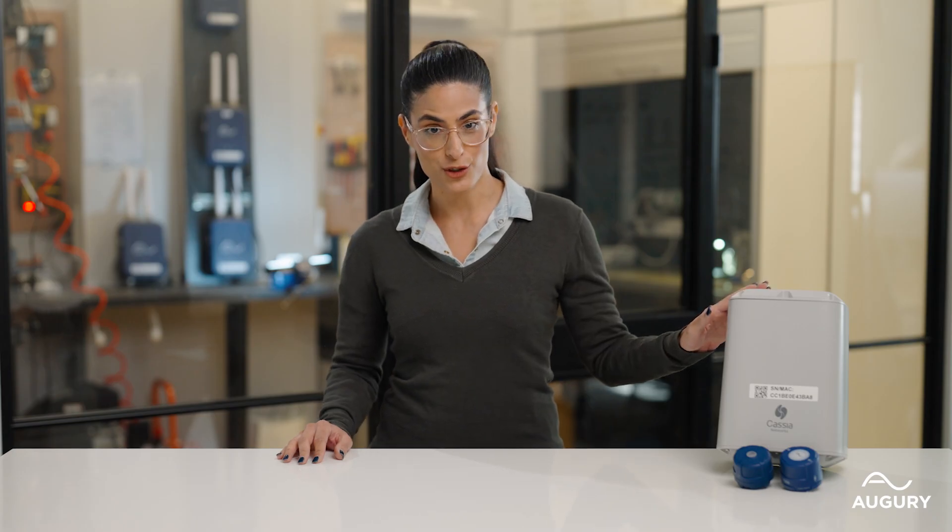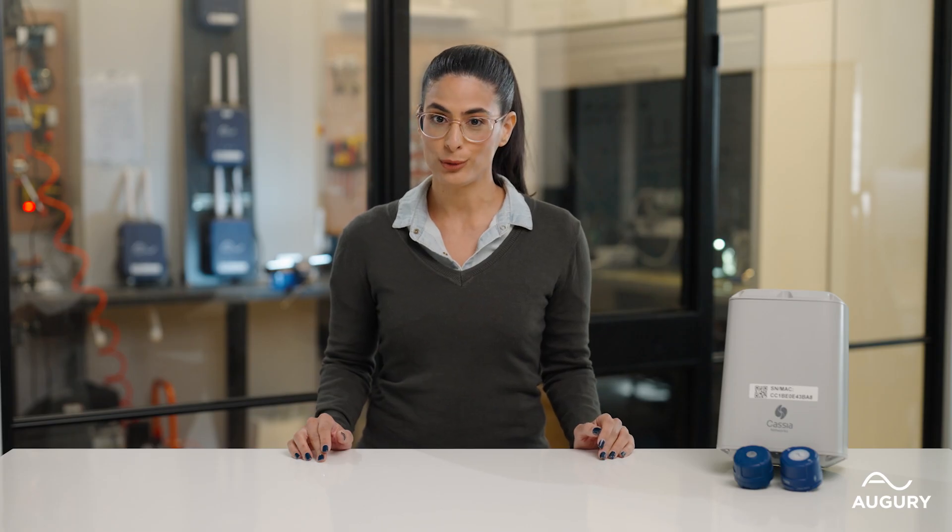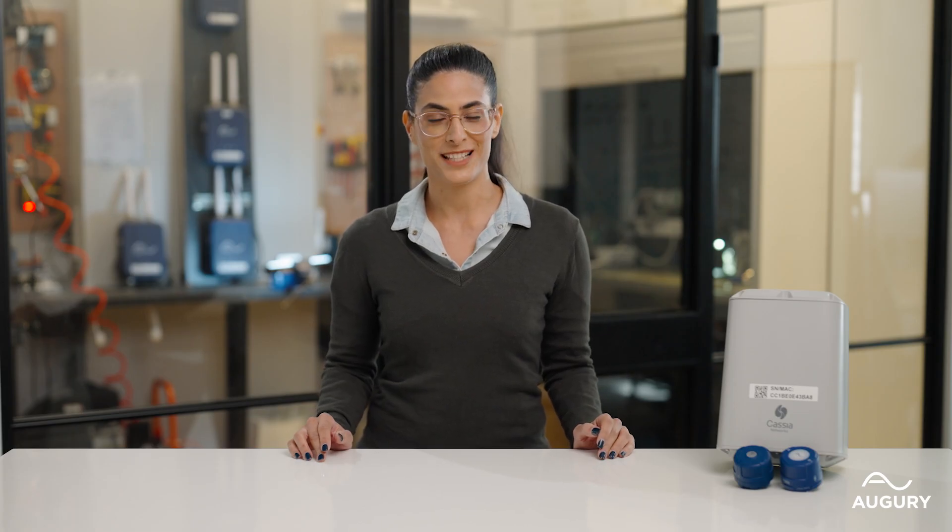Hey, I'm Mayan, the Product Marketing Manager at Augury. Today we're unboxing Augury's new Halo R4000 family of sensors. These sensors have been installed at our sites during our beta and deployment stages and now they're ready for your machines. I'm excited to share the new R4000 series — our sensors that take reliability to the next level. There are lots of technical details that make these sensors powerful, so if you're a maintenance and reliability pro, this deep-dive is for you. Let's get started.